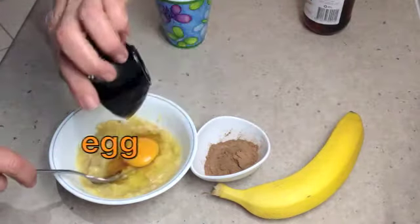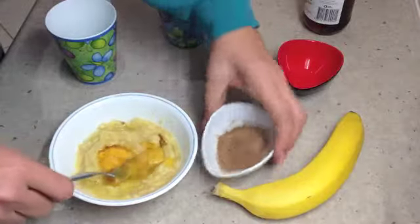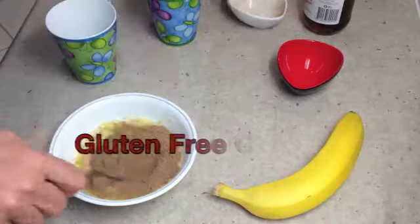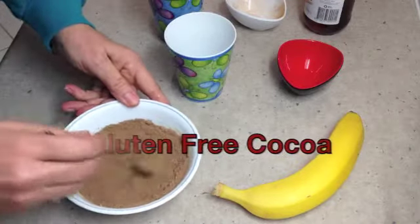Now one whole egg, and two tablespoons of gluten-free cocoa powder. Just mix this all up.